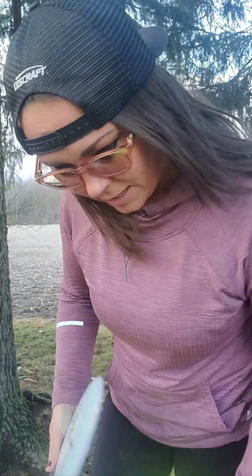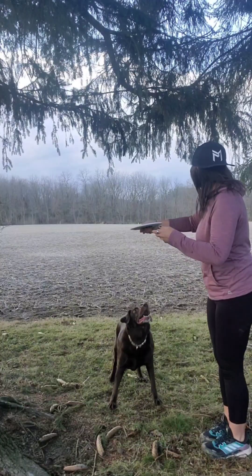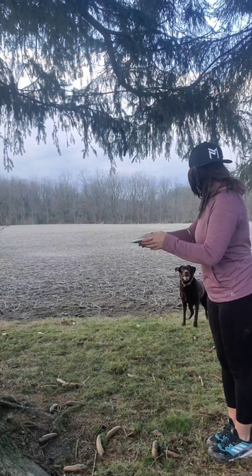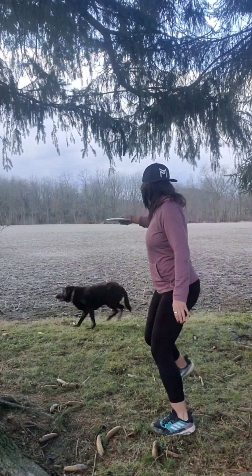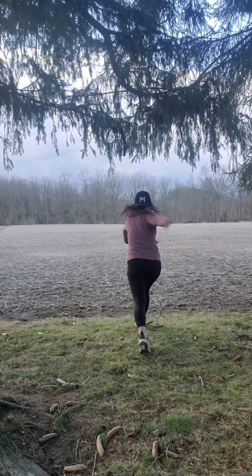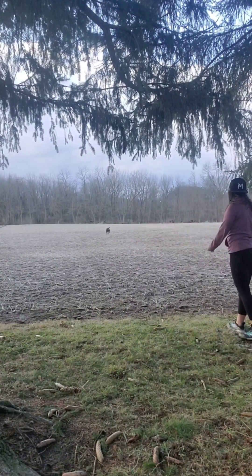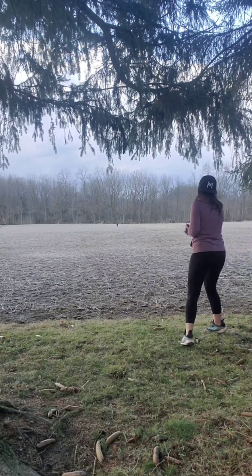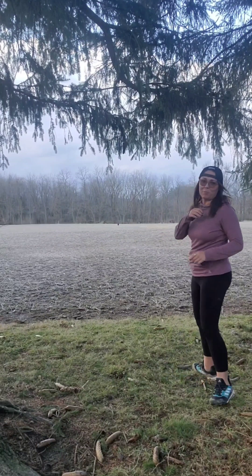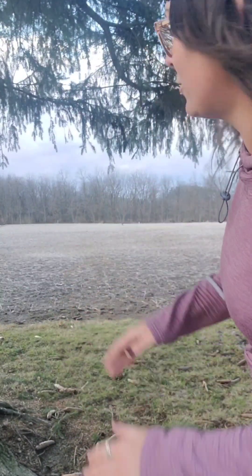We're going to try out the heavier one first. Marley's getting that one — it's a little nose up, but definitely you can see a nice stable finish.